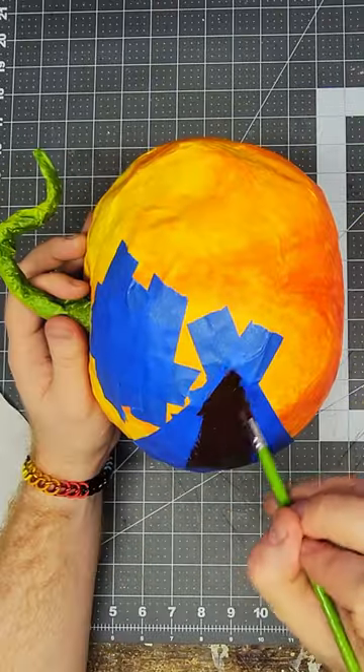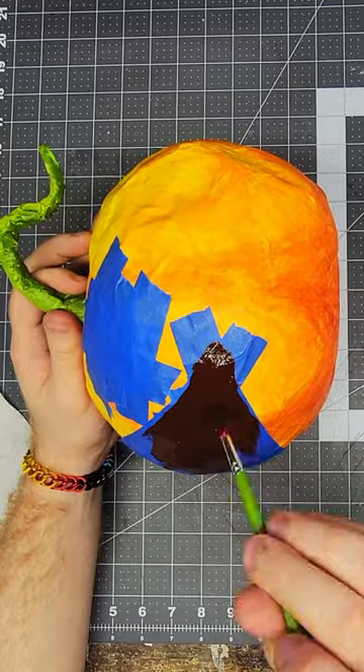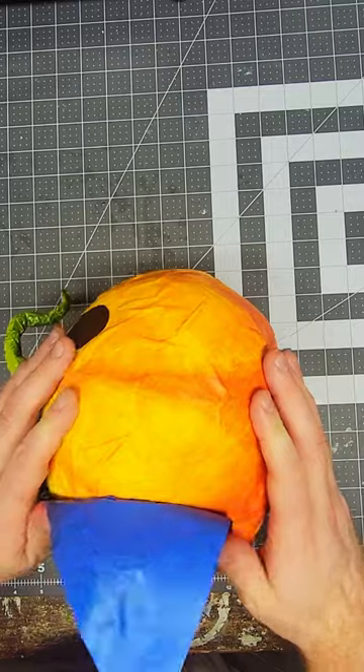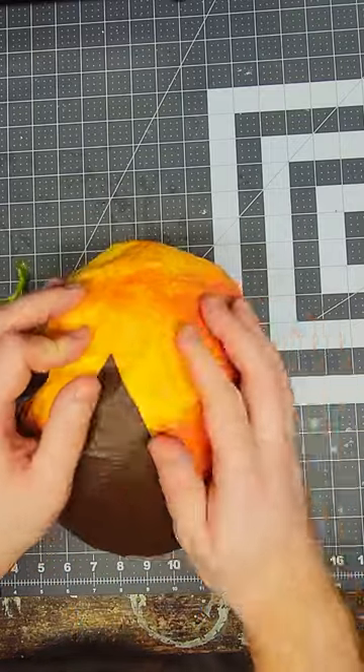But I struggle with change, so I decided to make the face removable. By painting over blue painter's tape and cutting it to shape, I functionally made a custom papier-mâché vinyl with a texture to match, and I saved my pumpkin for next season.